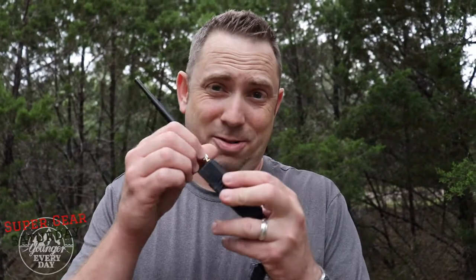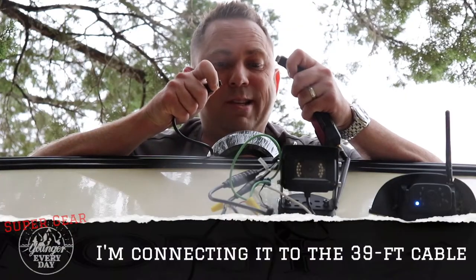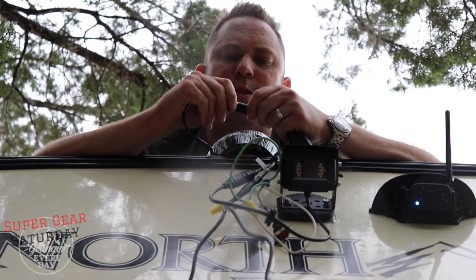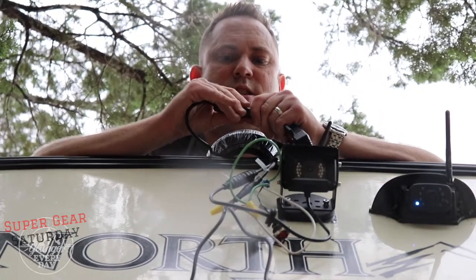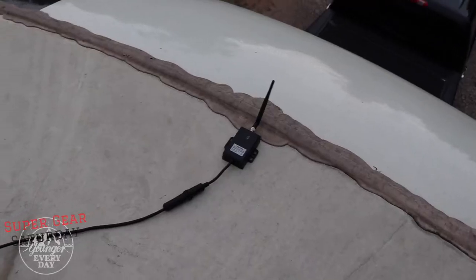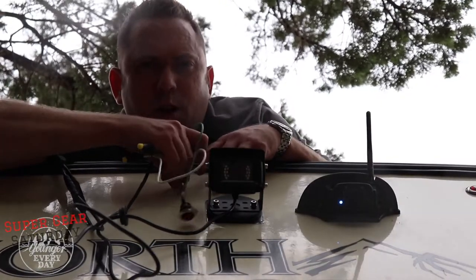I'm going to put the double-stick 3M tape on the transmitter, but an important point from the instructions: position the transmitter and check it on the monitor to make sure you have a good connection before you fix it in place. So I won't peel the red backing off until I've tested it. Next I'm going to put the antenna on so it's ready to go. I'll carry it up there, connect it to the cable at the front of the rig, and test out the connection. The connection is a six-pin with a lock ring and rubber housing for a weather-sealed connection. Here it is running from the back all the way up to the front.